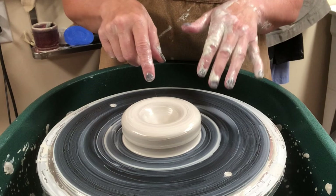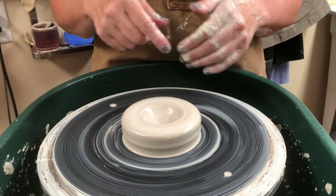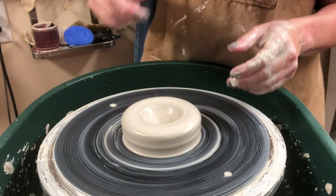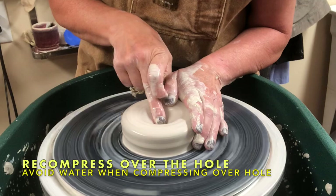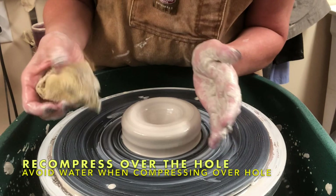At this point, if you have gone way too far, maybe you won't be able to trim a bottom — or sometimes you've gone through it. But if you haven't gone far enough, that gives you a chance to fix that up and add a little more depth to the hole. Now I'm just going to take my finger and compress over that needle tool hole, and now that needle tool hole is gone.